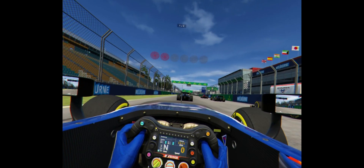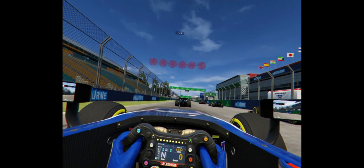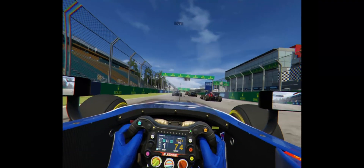I then took the Formula 2 car for a spin at Albert Park. I really think the open wheel racing captures the feeling of VR very well.